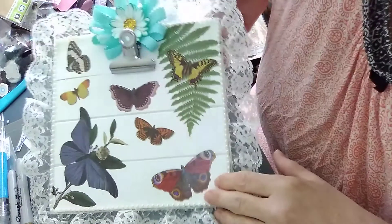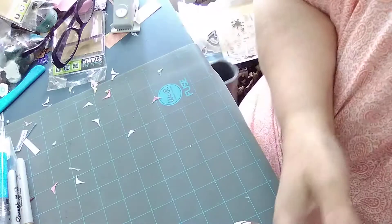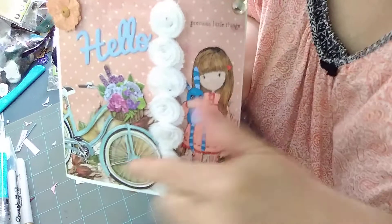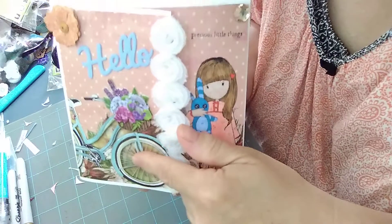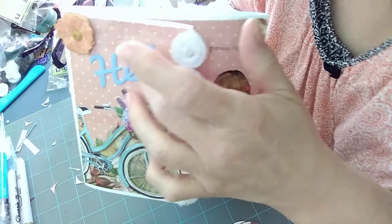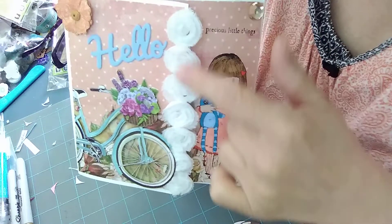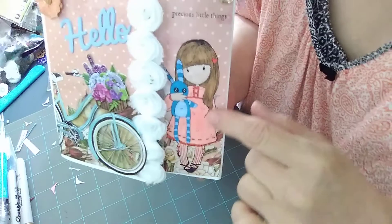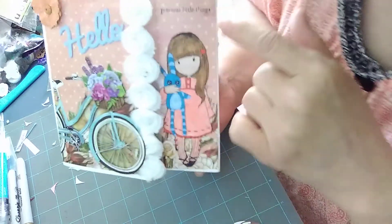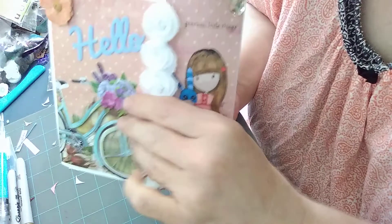Here goes my wonderful flip book that took me from the 11th through the 16th to do. Here is the front of the flip book. I put this little bike sticker from Dollar Tree on there. I cut out the 'hello' and stacked a few of them on top of each other to make it a little thicker. I had this ribbon with little roses and put that there. And I put a gorgeous girl that I colored and fussy cut out, and it says 'precious little things' — that came with her. Then I Velcroed it closed.